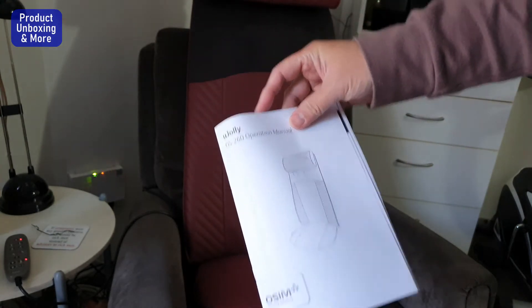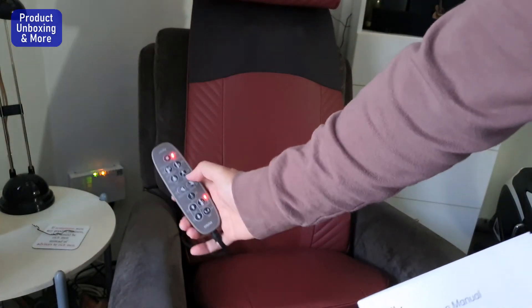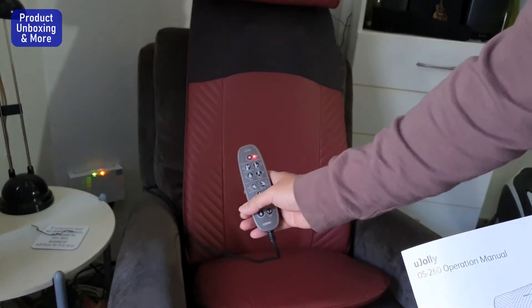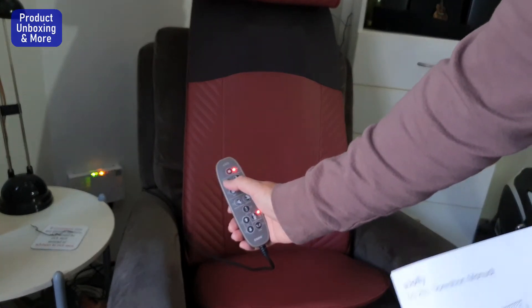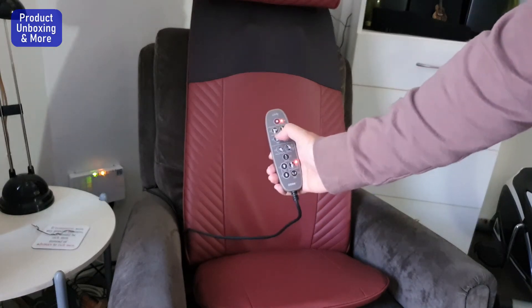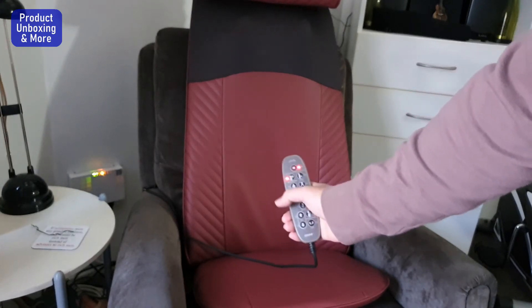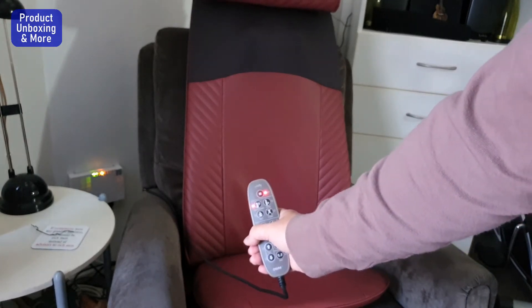I've plugged in the power — you can see there's an LED on here. So we can try different functions. On this top part, it will move for the shoulder. You can see it's moving on the shoulder part.